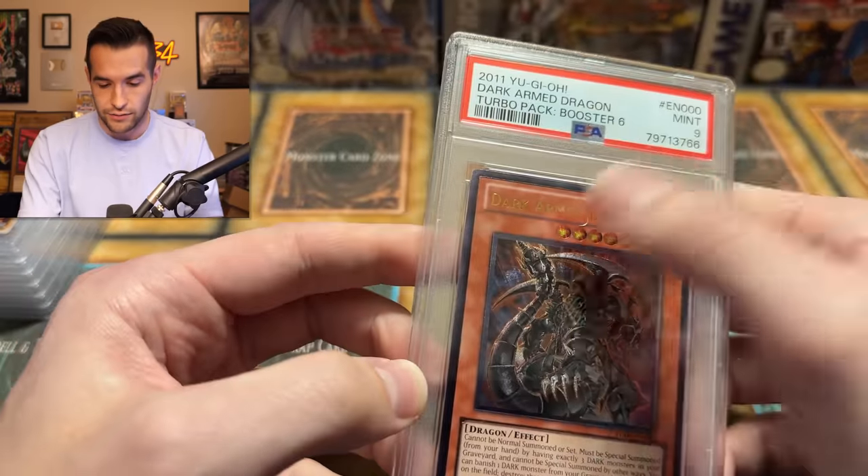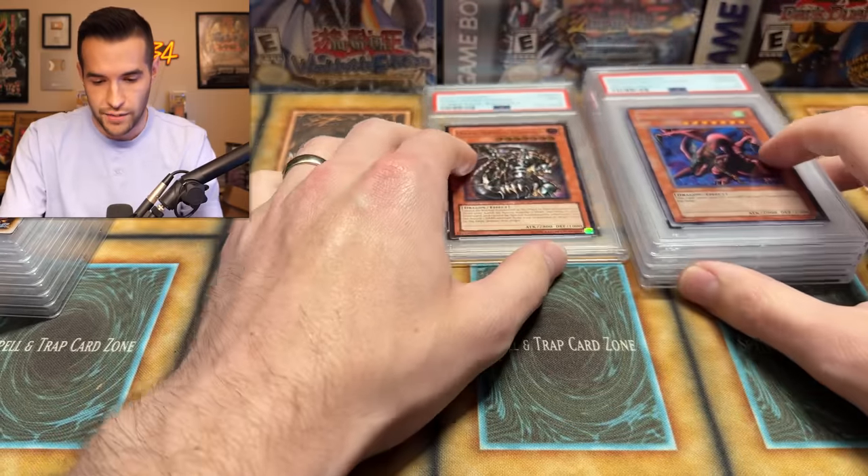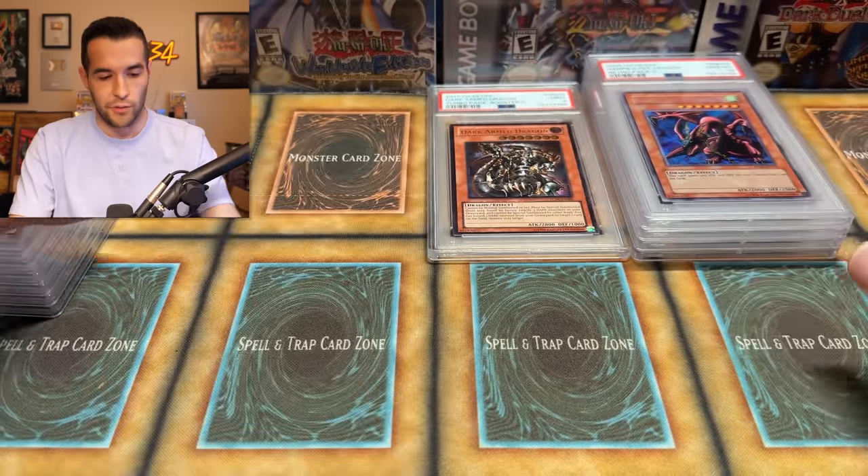It's just kind of wavy, and I kind of expected this to get a nine again, but I wanted to give it one more shot. This is the least minty of all of them, but it's still in incredible shape. It's a Gem Mint card, but unfortunately no PSA 10 there. Our first nine of the day — I can't really complain about that one with how we've done.